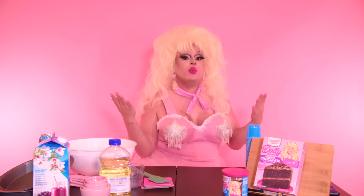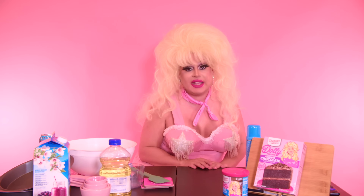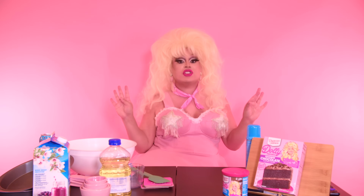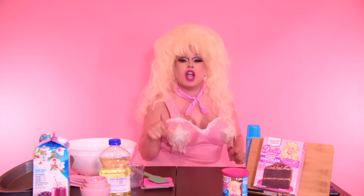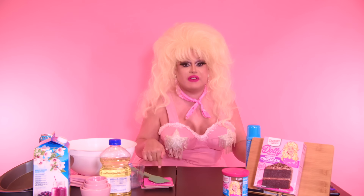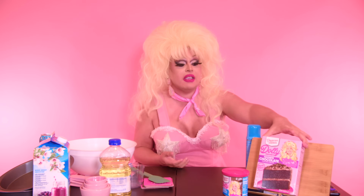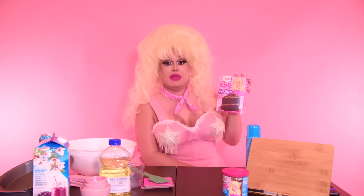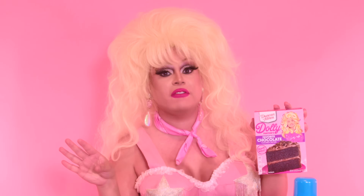There has been a recurring problem with me and the Dolly Parton cake line — they don't have a chocolate option until now. That's right, they have a chocolate flavor. I wanted a chocolate cake and by God, we finally have one. I have here the chocolate cake from Dolly Parton — 'Favorite Chocolate Flavored Cake Mix' is what it's called. Now, one gripe I have with the Dolly Parton cake mix is I wish they had more fun with the titles. The names should be a little more fun.